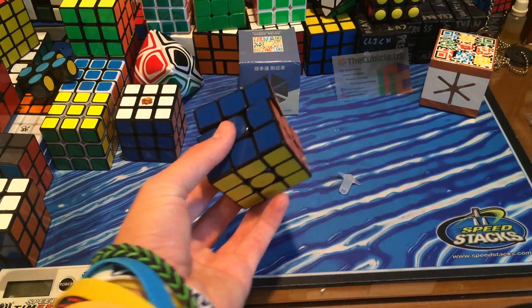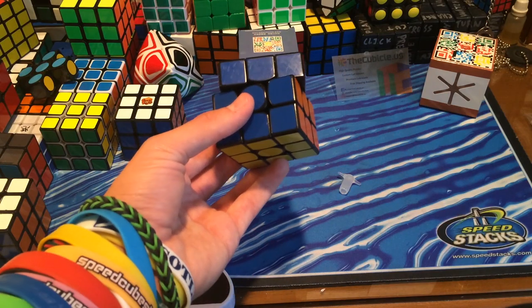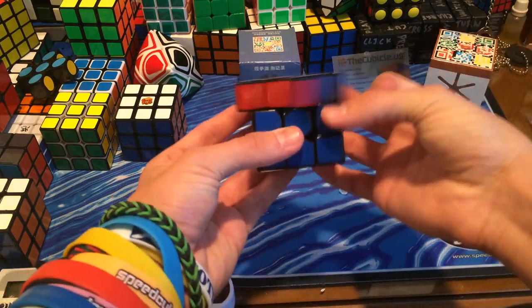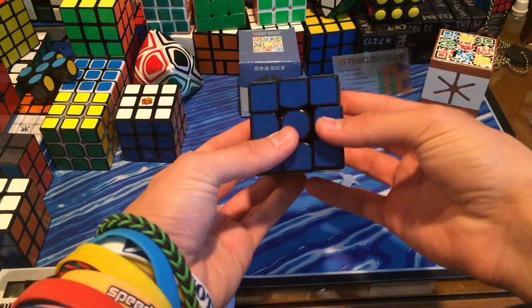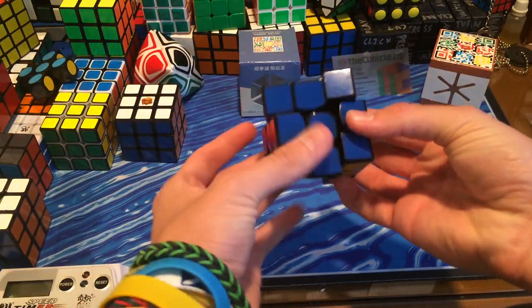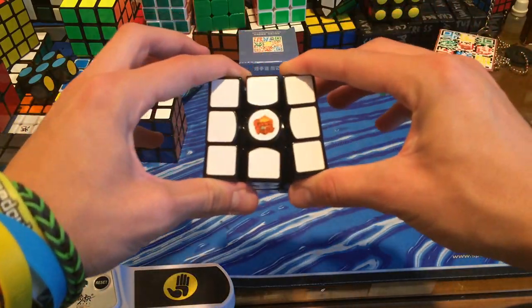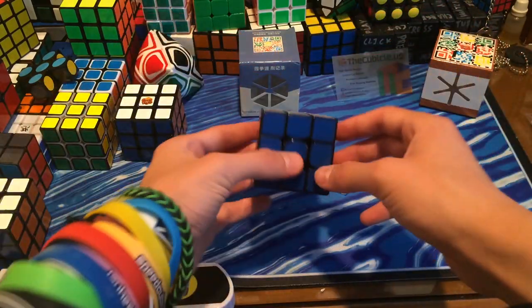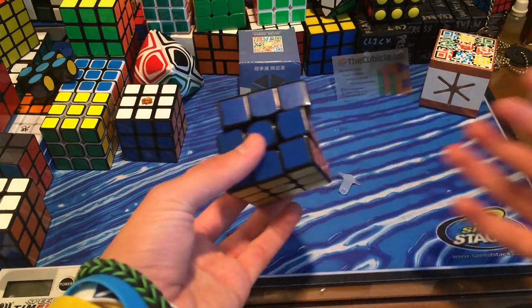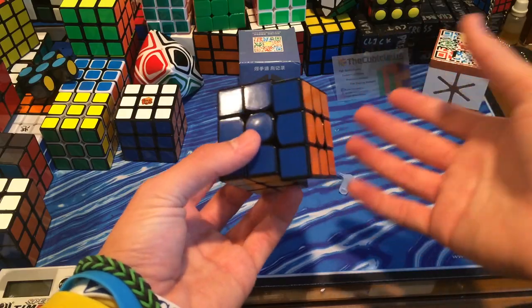After doing about 300 to 500 solves on this throughout the week — on and off, timed — I've made it my new main speed cube, my new main 3x3. It's only locked up about once or twice, and it has not popped at all. The tensions are really great. I can't guarantee no lockups, but I can guarantee that it's only on the rarest of occasions that it actually does lock up.